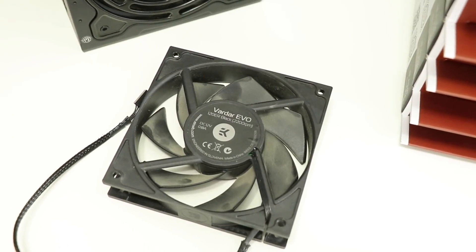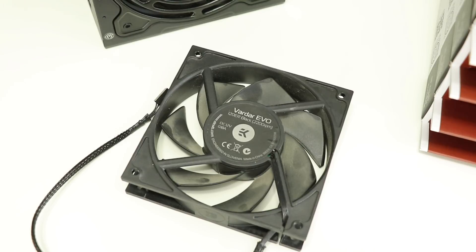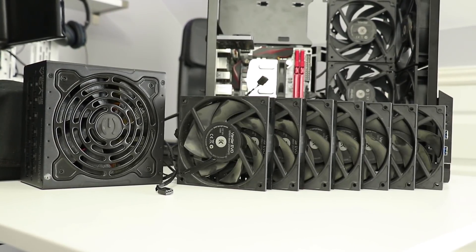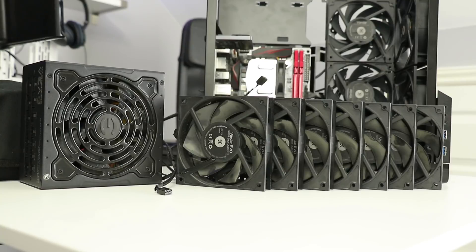What makes this PSU special for the channel is it came with seven Noctua fans — mostly in Noctua boxes. The fans and PSU are a little dusty, but that's nothing compressed air and toilet roll can't fix. It all came in a care package from Ben Cross, a long-term supporter of the channel. He got in touch after hearing me mention my previous PSU was a little noisy and the fan was always spinning.